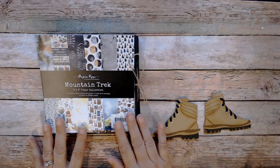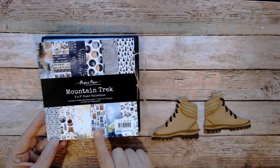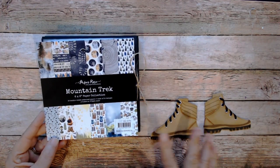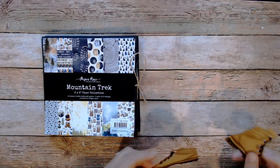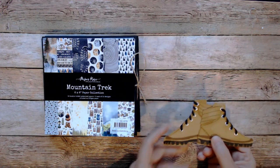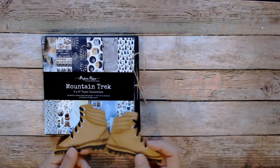I used this Paper Rose collection called Mountain Trek. Originally when I purchased it, I was going to team it up with these boots that I had made as embellishments on the 11th collab a couple of months ago. I just thought this would be cool — I can finally use these embellishments.